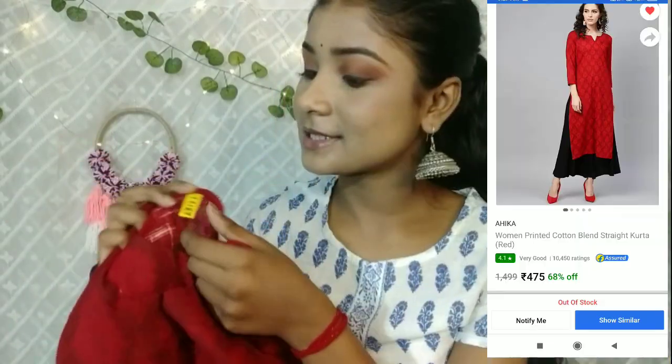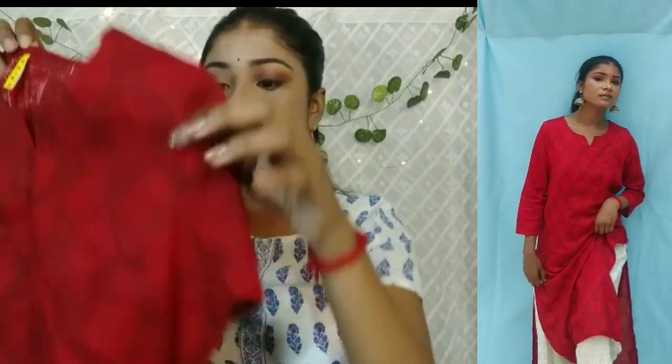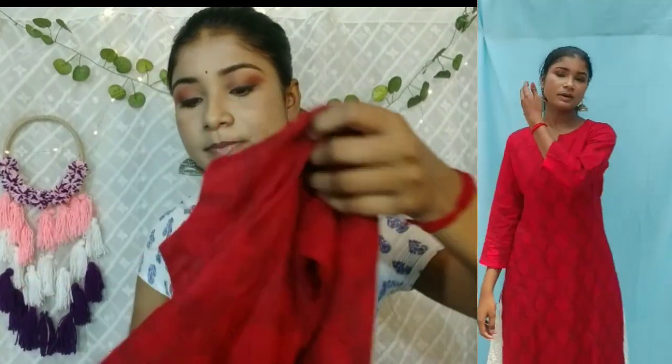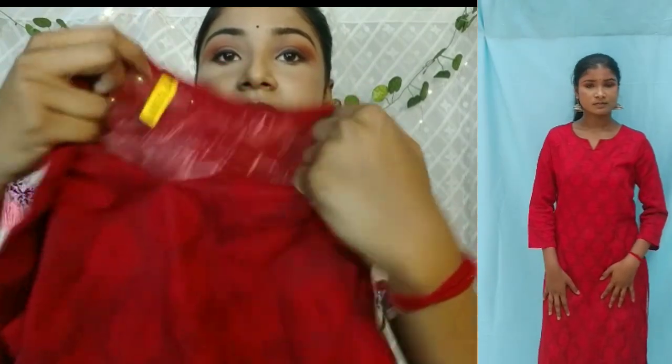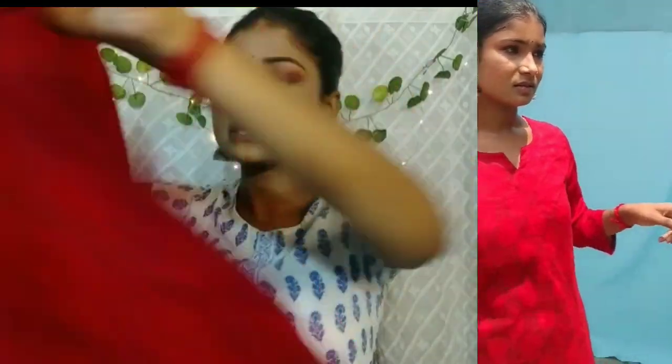Now let's talk about the third kurti. This brand is Ahika, which is available on Meesho, Amazon, Flipkart, and Myntra. It has 3/4 sleeves that come up to the elbow. The neckline on the front is a little V-shape, and there is also a round neck. It has a little floral design — not on the top but a little design detail.